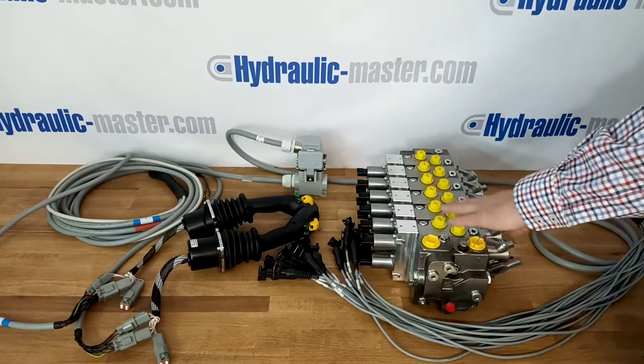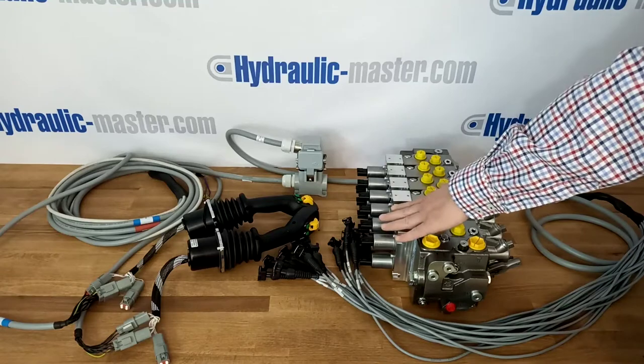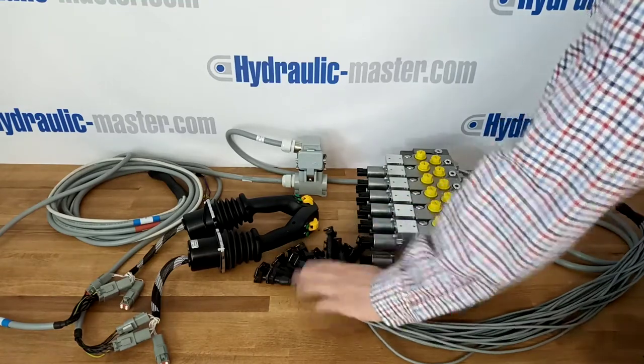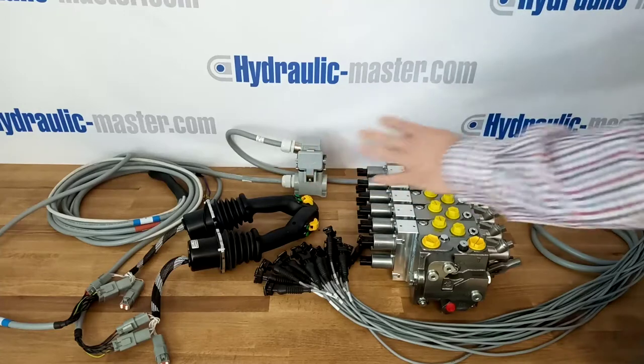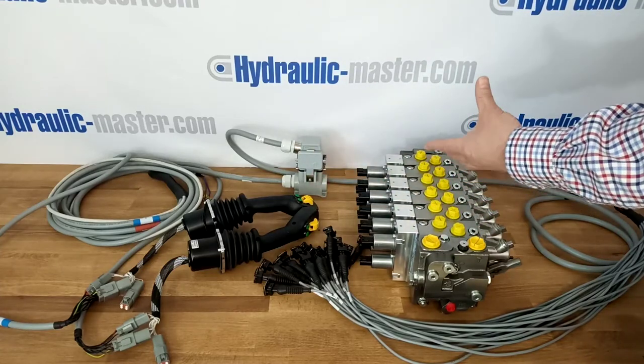As you can see, this system has got six sections with of course the 12 solenoids, one for each direction on the back of the sections. We've got cables which easily plug onto the solenoids and they would actually go around to this connecting block. This cable is about four meters long but it's possible to get longer cables if required.